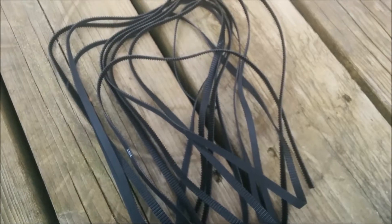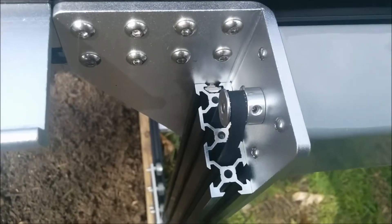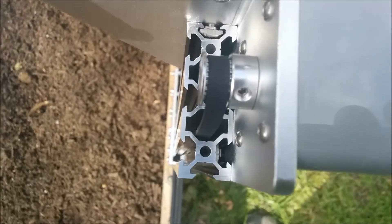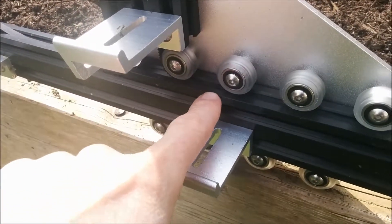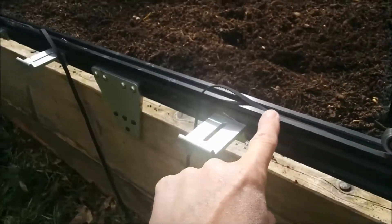Okay, we got some belts, and we're gonna put them on the motor. So you gotta get the belt on the pulley, and then down those holes... and then they come out the bottoms here, and go under the wheels, and into the track, on both sides.